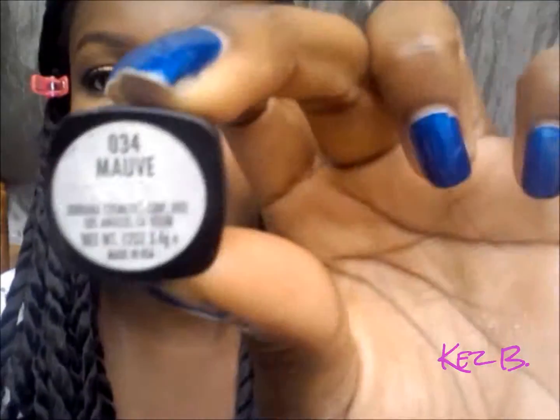Now I'm doing the first lip color. It's a matte nude called Fifth Avenue by Jordana — it's a nice muted look if you don't want to overdo it. You can add a gloss on top for an extra pop. The next color is called Mauve by Jordana, and it has a little bit of sheen to it. It's a nice color if you want a little pop of color without anything too intense.